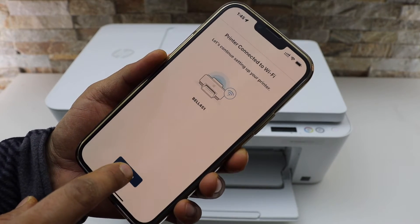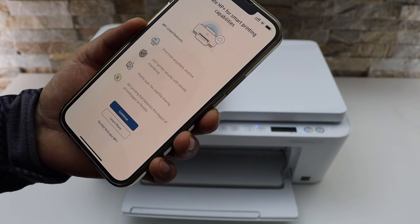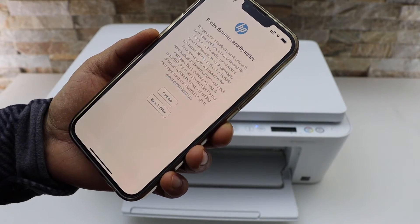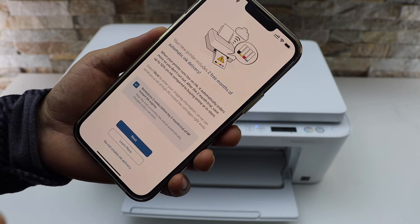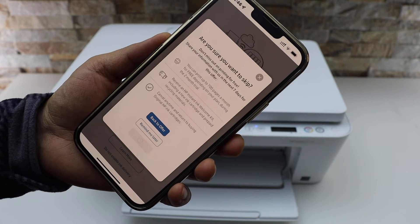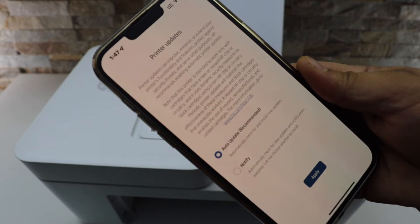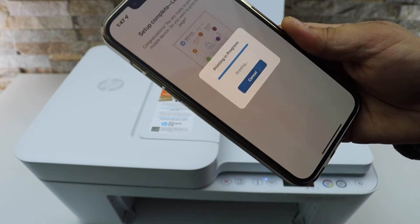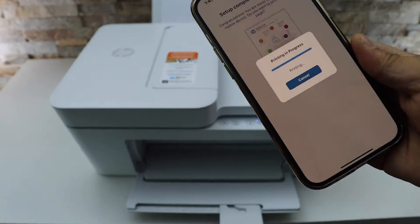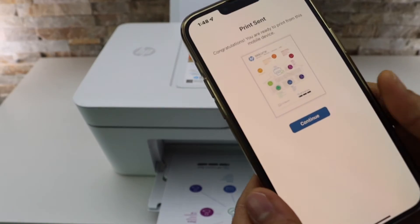Click Continue and accept all for the printing services. You can activate HP Plus or decline it. If you want, you can enable ink delivery or disable it. You can also choose "Remind me later." Select auto updates, and here you can print the welcome sheet. Then click Continue.